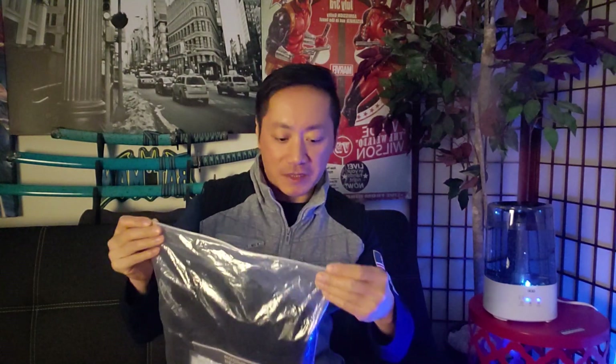Let's go ahead and open this up. This is what the packaging looks like — it's a resealable zip-lock bag. Oh wow, there's a whole bunch of stuff in here. You get a user's guide and also a warranty card.